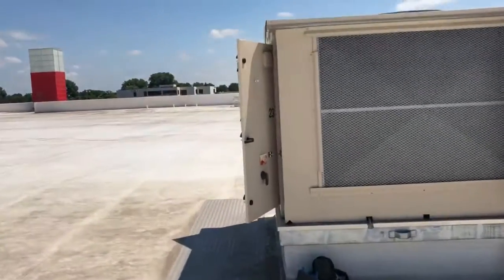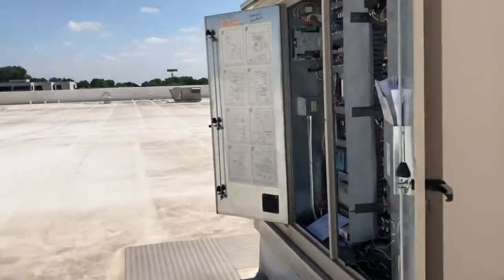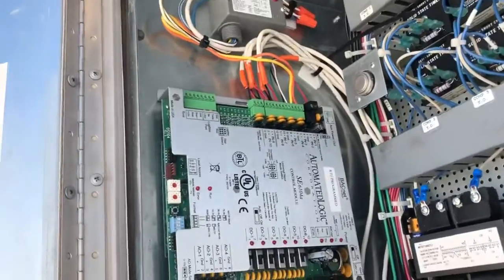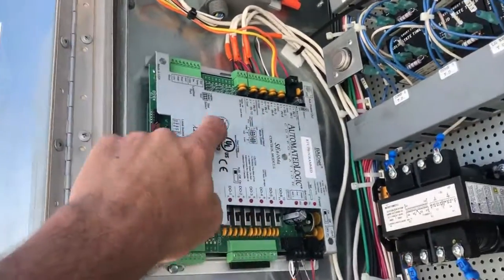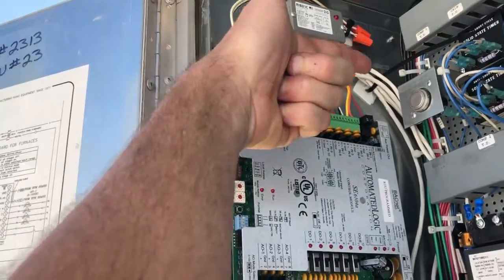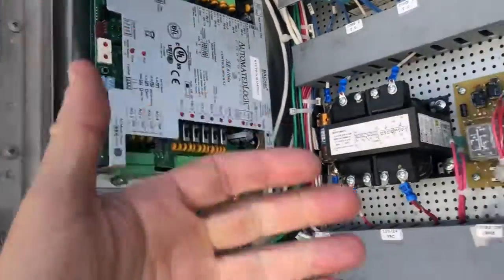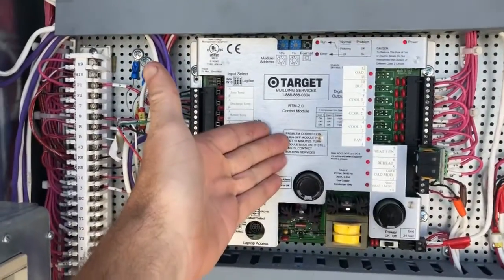Target, last summer, updated a lot of the Seasons 4s with what they call an optimization project. Several of you guys may have worked on these — we added a control board. This board is just for monitoring; it gives Target a lot more data. It doesn't change the control of the unit. The control is still done by the RTM module.